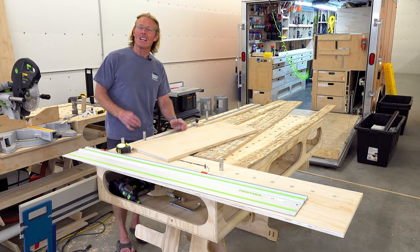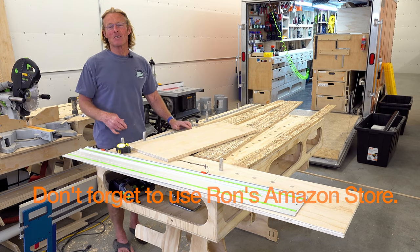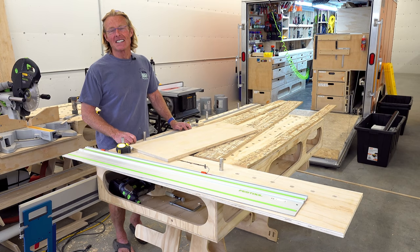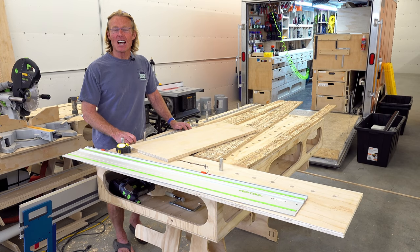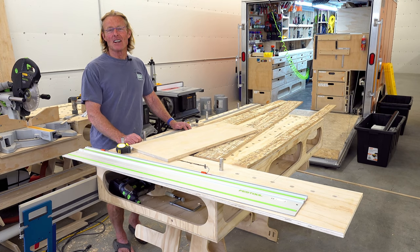Thanks for dropping in for the last video project recorded in this great space. I'm looking forward to what's coming up next. If you like these videos and you'd like to see more, be sure to subscribe, give me a thumbs up, and most importantly share with others. Thanks for dropping in — have a great day.